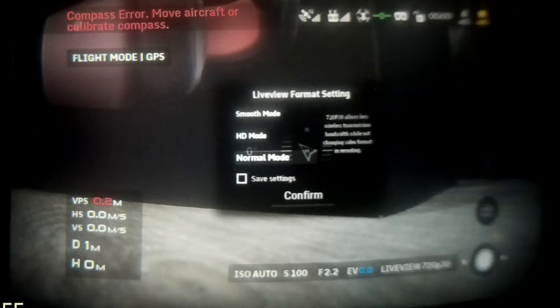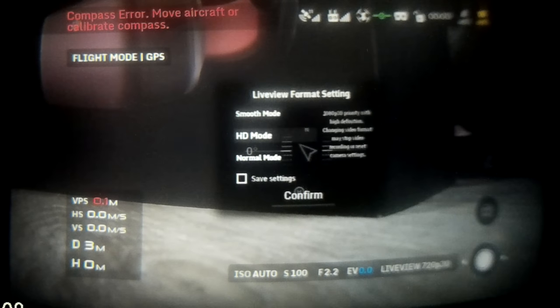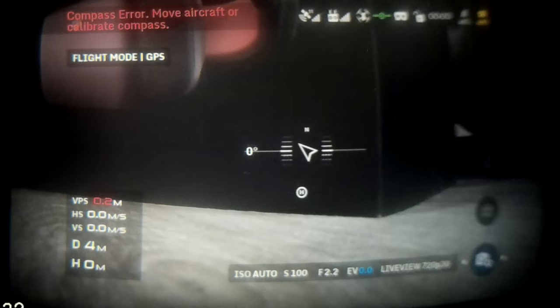It is worth noting that if you select Smooth mode while recording in 4K, it will stop the recording and switch to 1080p 60 fps on the aircraft and 720p on the goggles. Once you've saved your settings in Normal mode and clicked confirm, you're on the main landing page. Moving across to the right you have the option for camera settings — stills, record, and the camera settings submenu.